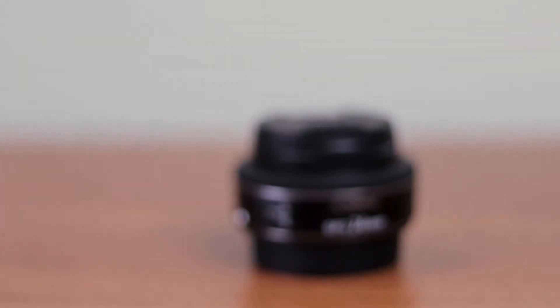One thing to keep in mind is that this is indeed a macro lens. On a full-frame camera, it would give you a macro look with a little bit of distortion — somewhere in between a fisheye and a normal-looking lens. But with my APS-C camera and that crop, you don't really notice much distortion. Basically, all it does is zoom in your frame a little bit.